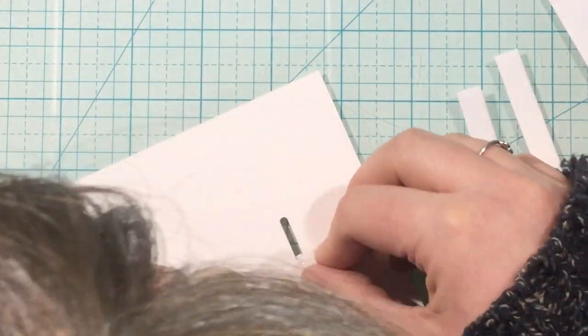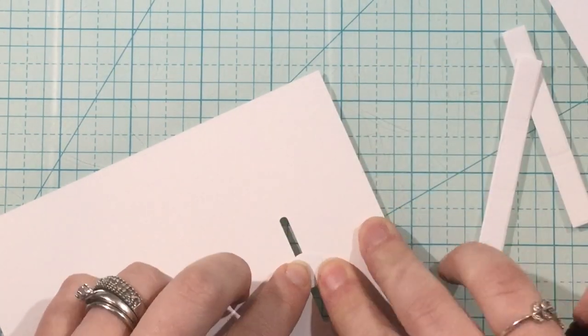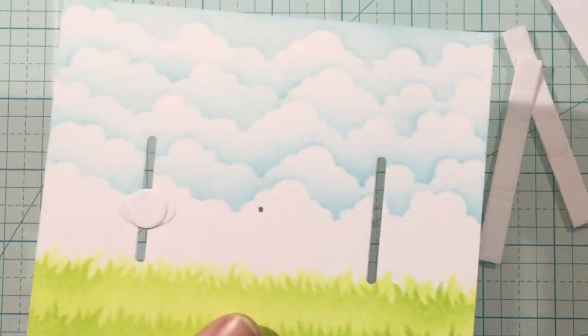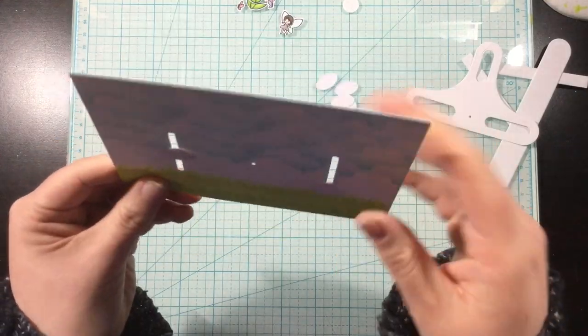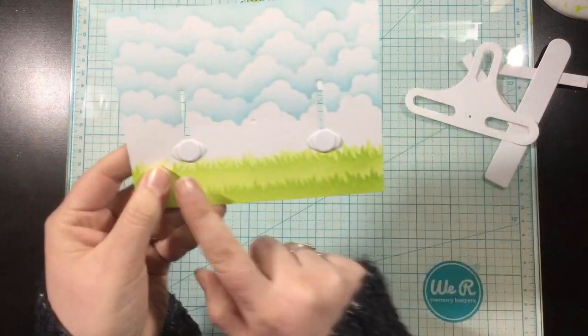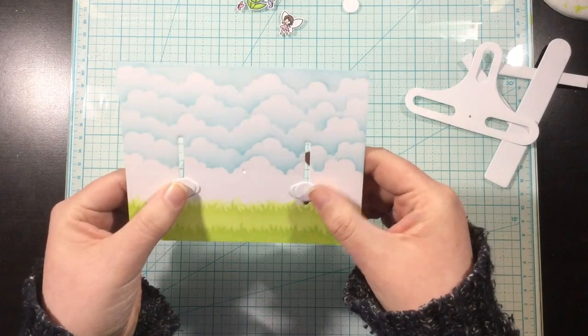I went with circles because my images that I'm going to be adding on top of this mechanism are small, so I want to be able to trim away some of the edges of this little slider mechanism. I repeated the same thing on the other side. Now you can see I have two pieces that freely slide up and down — this is the start of the seesaw mechanism.